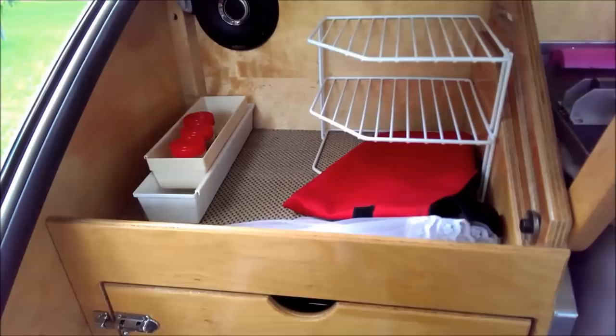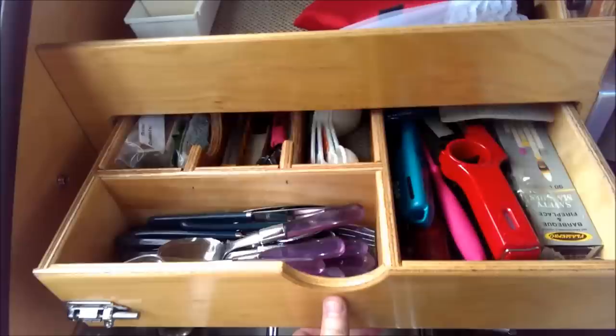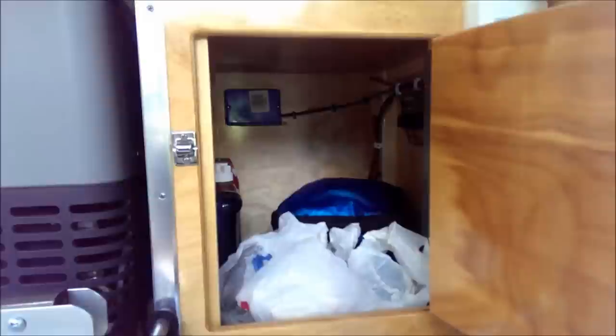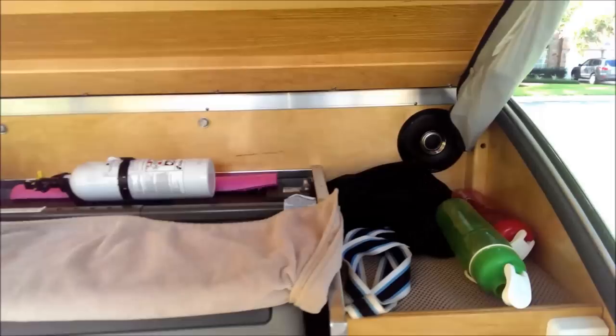Over here to the side we've got a sink along with a sprayer faucet that moves around in different directions. Up top we've got storage and a utility silverware drawer. Coming over to the other side, there's more storage up top as well as a cabinet — plenty of room inside — and you can see the solar charge controller mounted on the right side of that wall, which Camp-Inn installs as an optional upgrade.